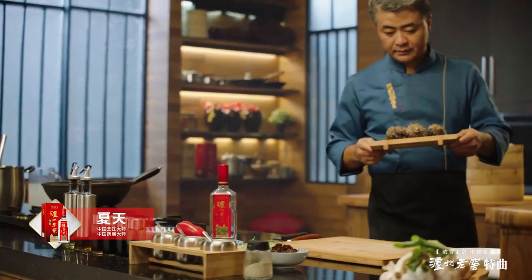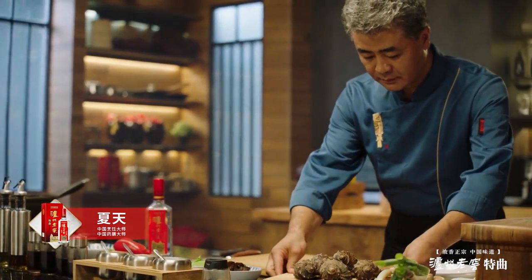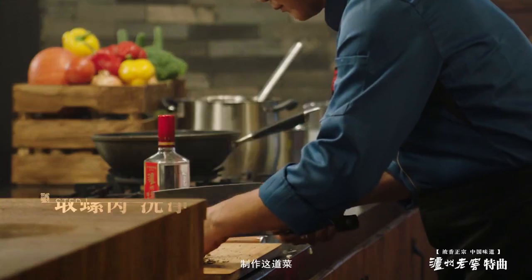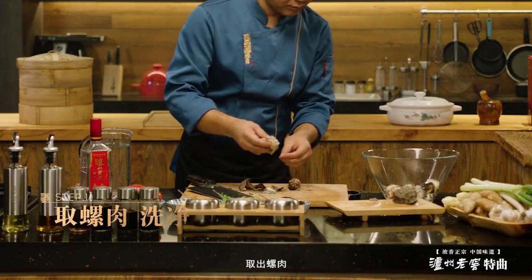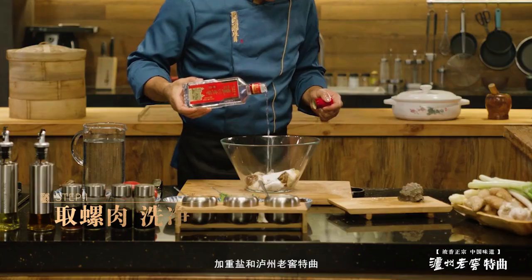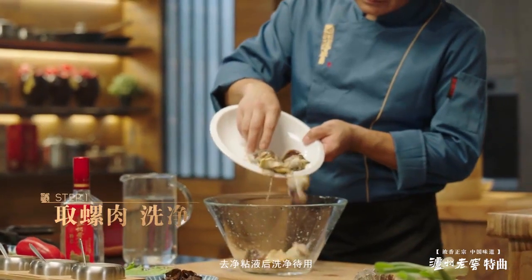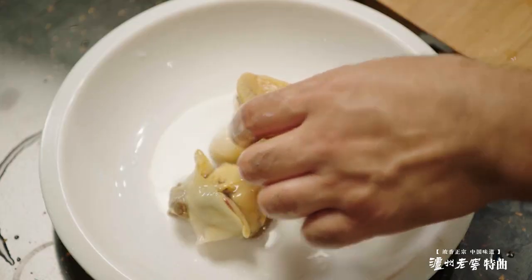蓬莱沿海的香螺，有名金丝螺，肉质细嫩，食味鲜美，富含钙、磷、铁、维生素等营养成分。制作这道菜，先将海螺打碎外壳，取出螺肉，加重盐揉搓螺肉，去净粘液后洗净待用。